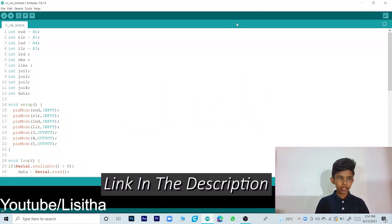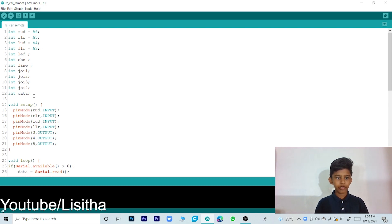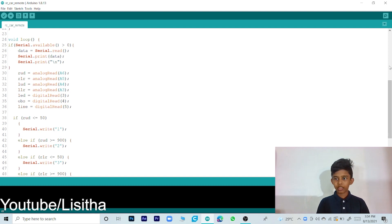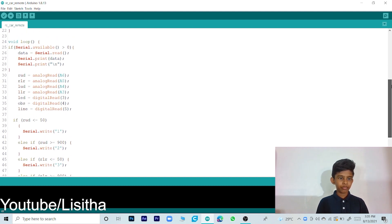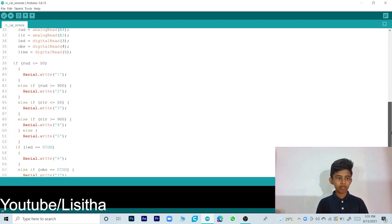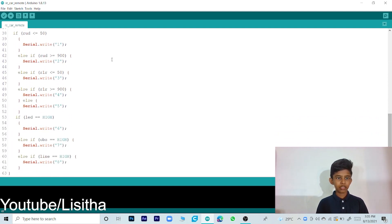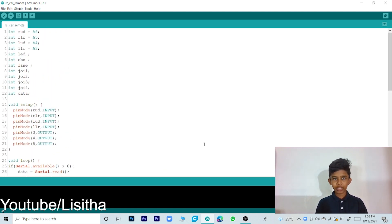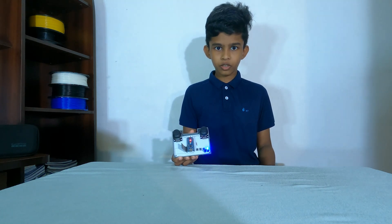This is the code for the RC car remote. First we define some variables, and the void setup tells the Arduino which pins are inputs and which are outputs. Then the void loop reads all the sensors — the joysticks and the push buttons — and if something has changed, it sends Bluetooth signals numbered 1 to 8. Now let's upload it. Since we are doing the RC car part in a future video, we can't test it today.